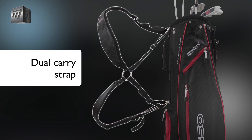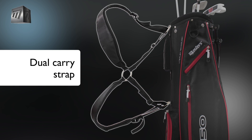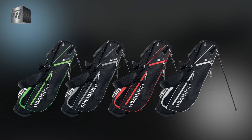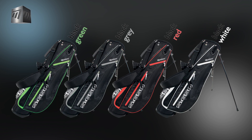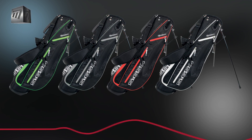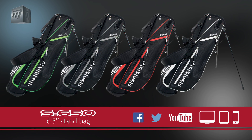The balanced dual carry strap is fully adjustable and padded to make long rounds a joy. Available with green, grey, red or white details, the S650 stand bag from Masters is an unbeatable compact stand bag for weekend enthusiasts and winter play.